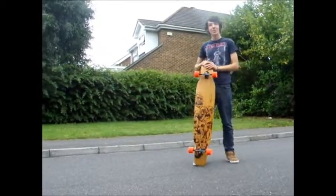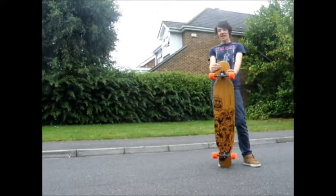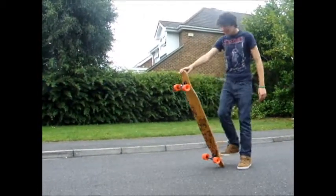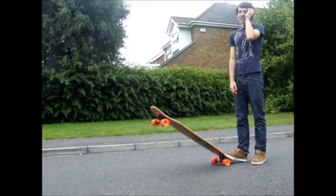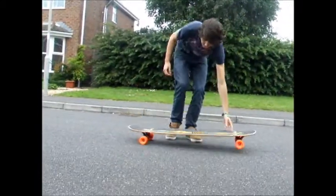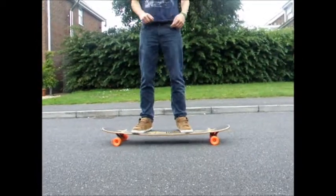Hello, and in this trick tip we're going to be learning how to do the foot plant finger flip. All you've got to do is get your board, get on it in a normal stance where you feel quite comfortable.